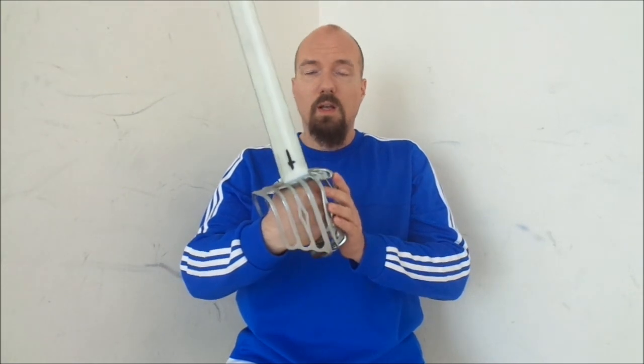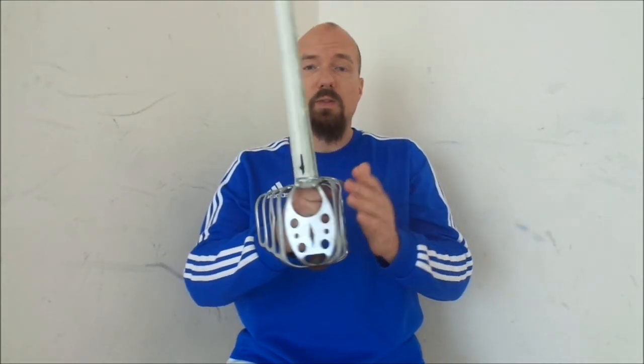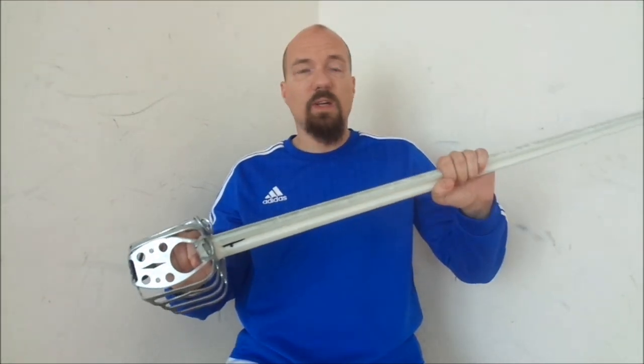Hello everybody, this is the first part of a series with lessons on the practical use of the Highland broadsword and targe. The broadsword is, as you all already know, a cutting and thrusting weapon with a very good basket hilt to protect the hand, and a broad, flat blade to cut.